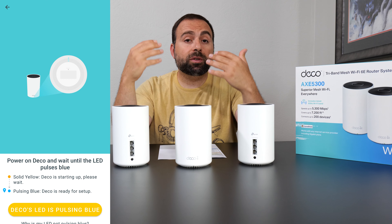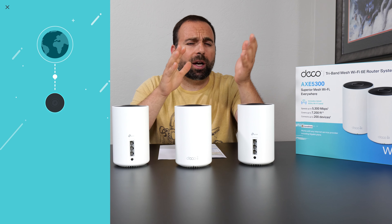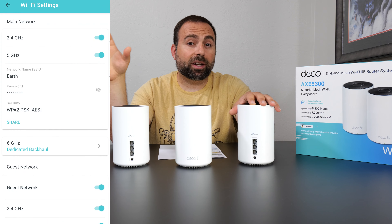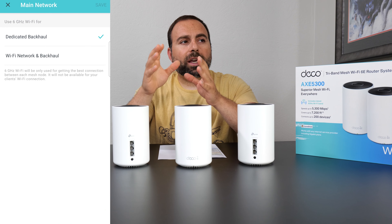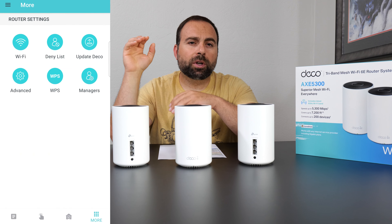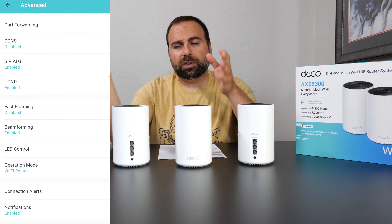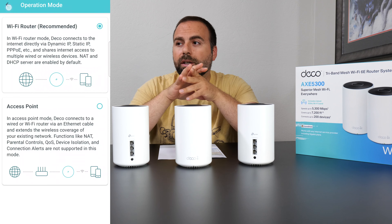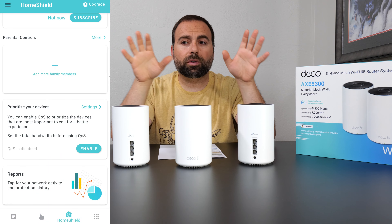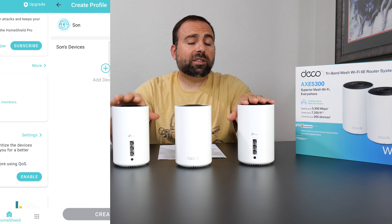To set up and configure this thing, you use the Deco app, available on both iOS and Android — and it's one of my favorite apps, if not my favorite, because it's so simple to use with a very nice clean interface. It's not buggy; everything's very organized. All your main stuff is in one section, and if you want to tinker more, there's an advanced section. You get basic parental controls included for free, which is a nice touch since not all mesh systems include that. You can also pause individual devices even if you're not into parental controls. Very clean, nice interface with a decent number of options.